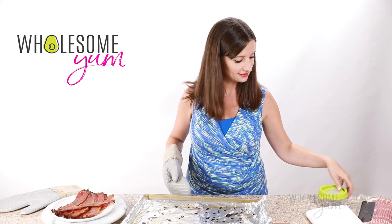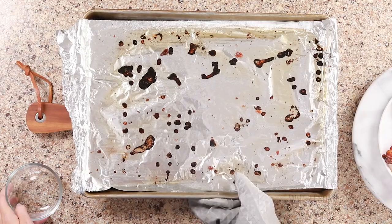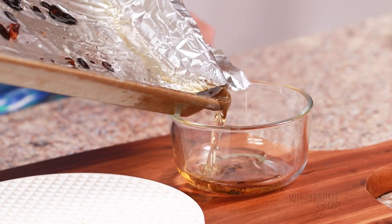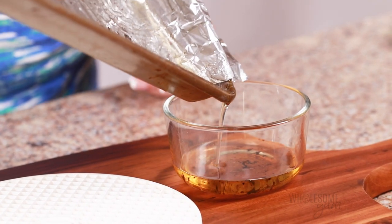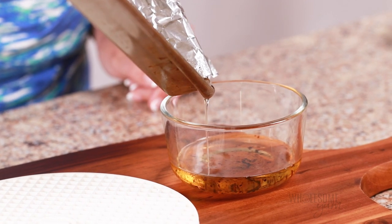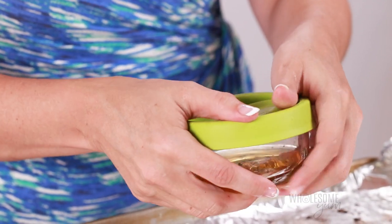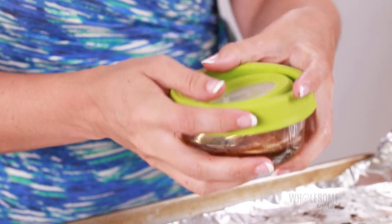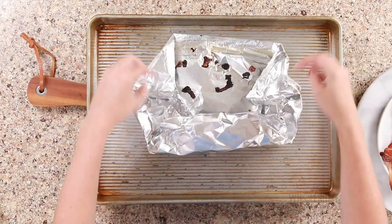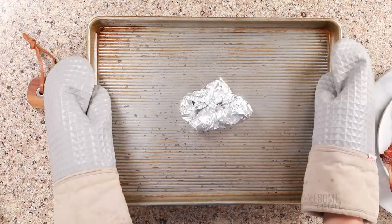Now we're gonna save our bacon grease. This foil makes it super easy and convenient — just tilt the pan and pour it into your favorite container. You'll be able to use the bacon grease for anything you like: salad dressings, stir fry vegetables. It does have a lower smoke point, so keep that in mind — it's not the best cooking oil, but it's nice to add at the end or for cooking at lower temperatures. And this foil trick makes for super easy cleanup — just fold in all the edges and your pan is almost clean.